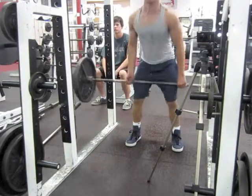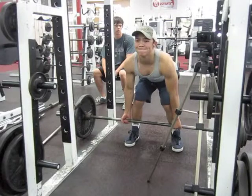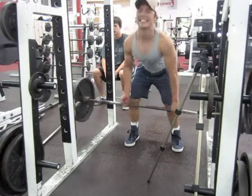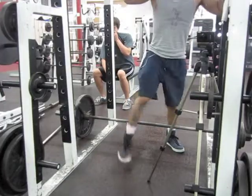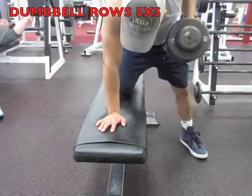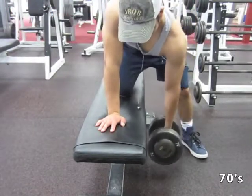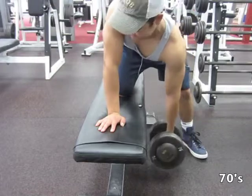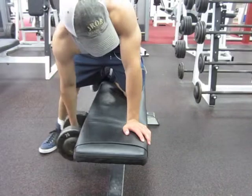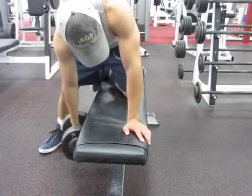You guys might say dumbbell rows isn't a compound movement, but I feel it in the lats, I feel it in the forearms especially after deadlifts. One of the big focuses on this is just pulling with your elbows, and I like to keep it on kind of a negative and then right when it hits the bottom I just pull up as fast as I can.